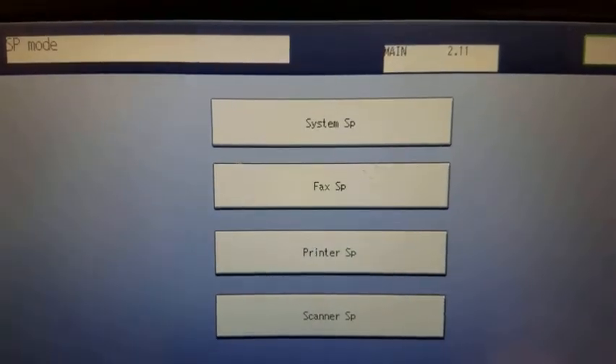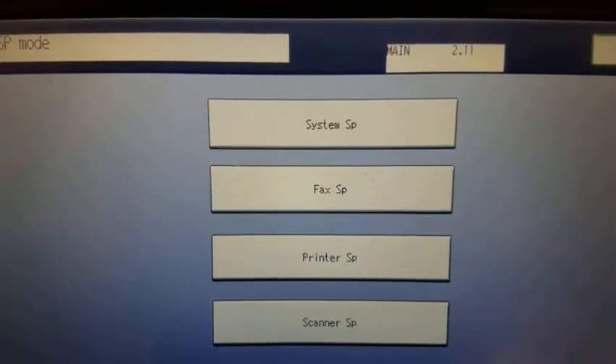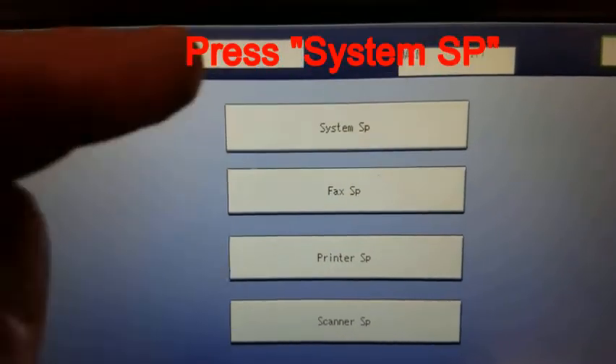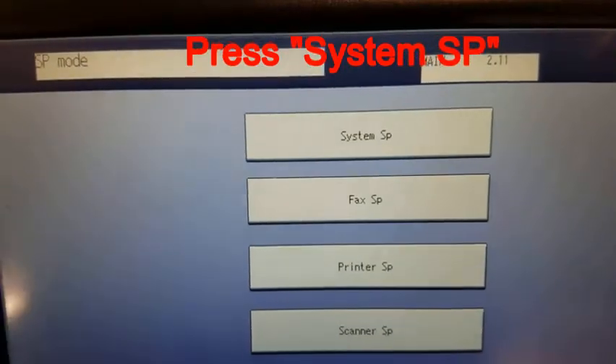After entering the code and holding the clear key for approximately 5 seconds, this system menu will appear. You will first press the System SP option.